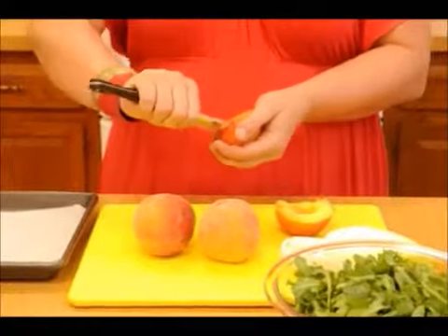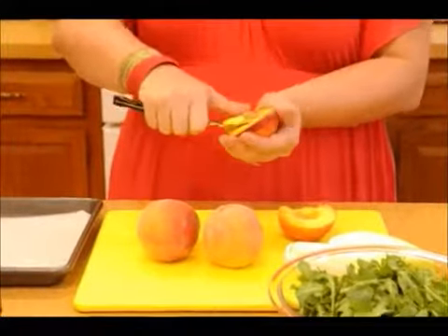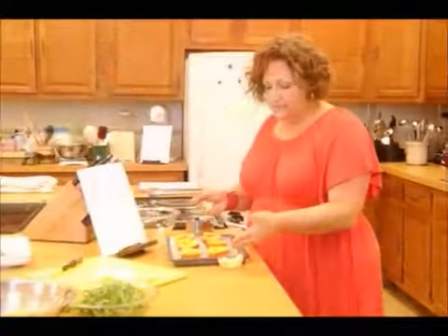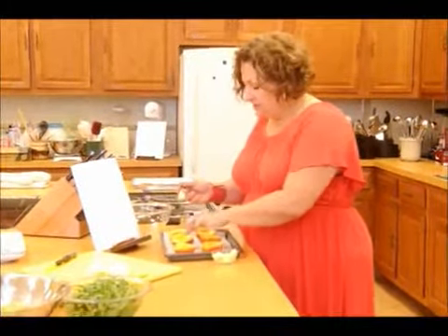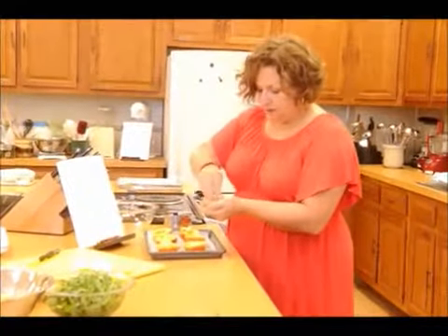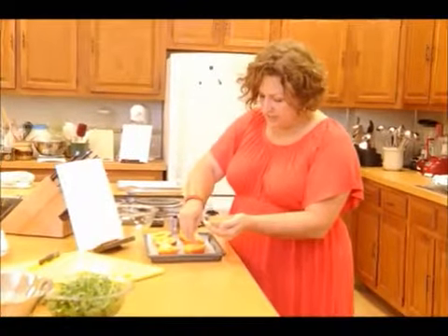First we're going to take our nice ripe peaches and we're going to halve them and pit them and place the halves on a baking sheet. We have six teaspoons of butter and we're going to put a teaspoon in each of the divots. Once we're done, we're going to take our ground sugar and sprinkle over the cut sides of the peaches.